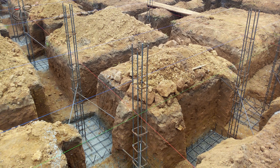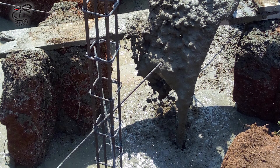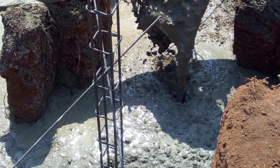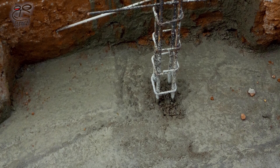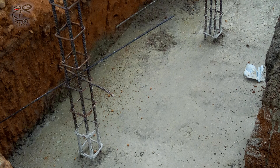The next step is to apply a concrete mix to the mounted column bases. A common question at this stage is what grade of concrete is used for foundation footing casting. In response, I'll be making a video to address that, and it will be uploaded soon.